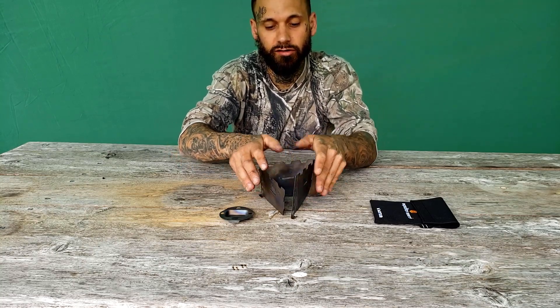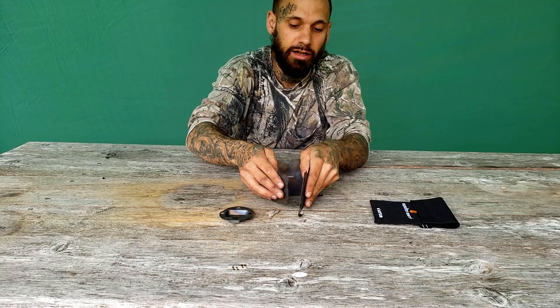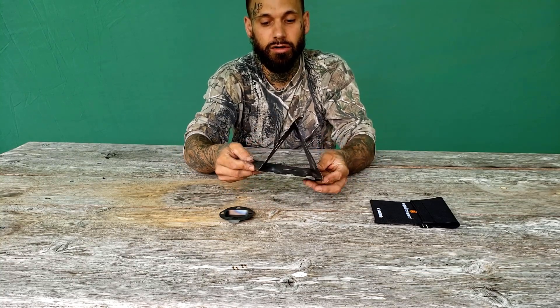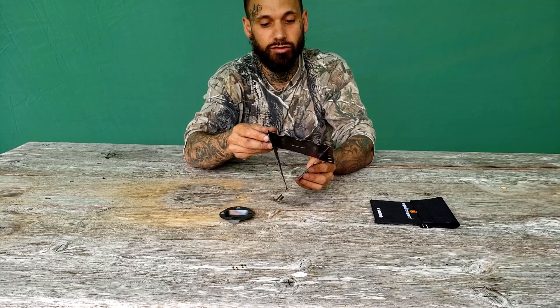Continue that to the other piece and you get this triangle shape. It's a little tricky — it's easiest to do on a flat surface — and then simply slide in the two remaining tabs and you end up with a neat little triangle shape just like that.